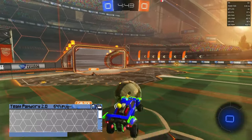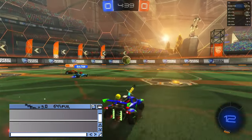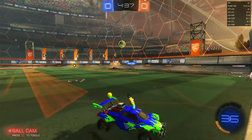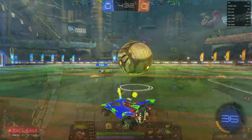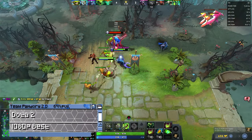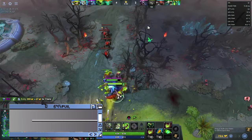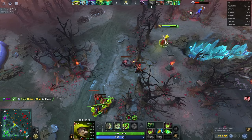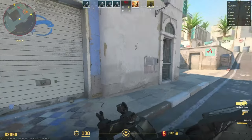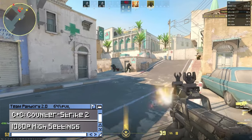Moving on to some 3D games now. Here's Rocket League at 1080p on high settings, and at 90 FPS we're looking at a very playable game. Here's some Dota 2. Now for some Counter Strike 2 — 1080p high settings at around 70 FPS.